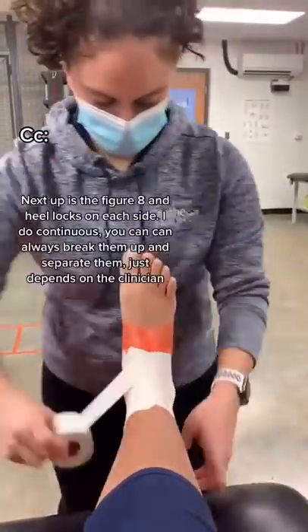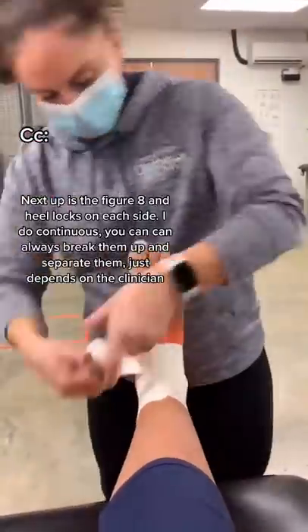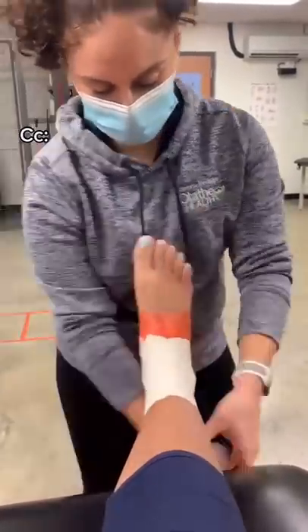Next up is going to be a figure eight and heel locks on each side. I do them continuous, but you can always break them up and separate them — just depends on the clinician.